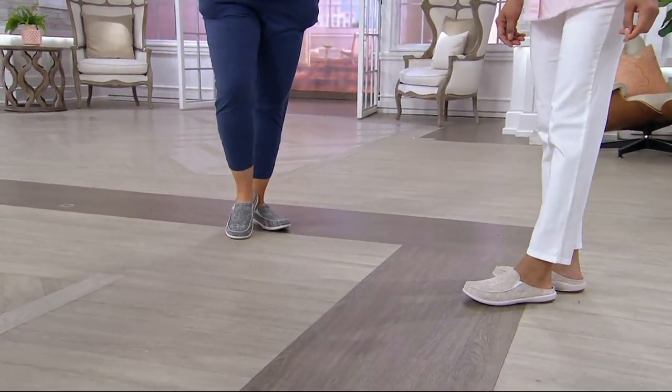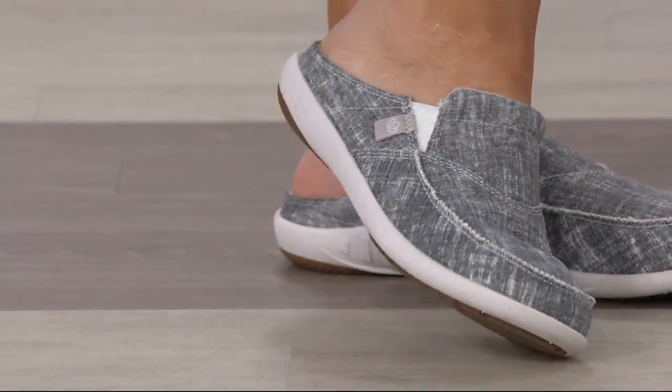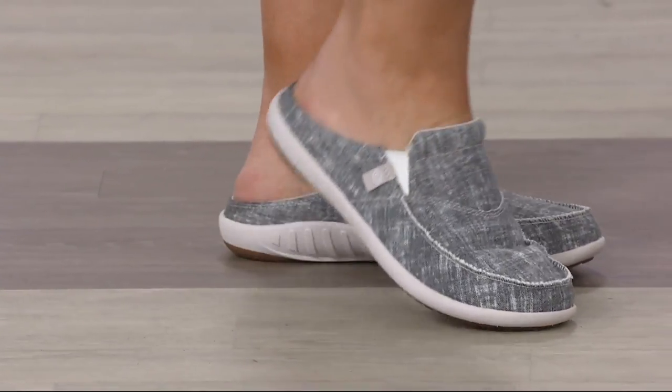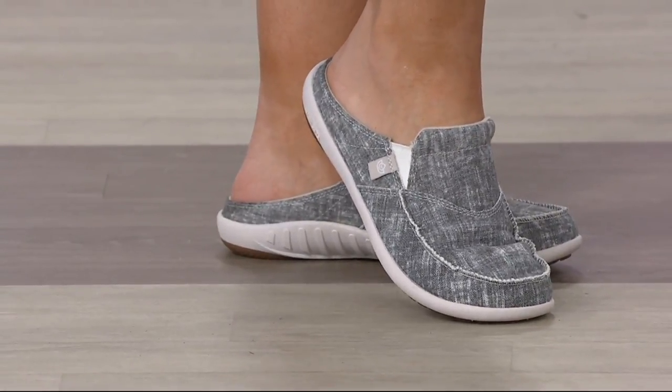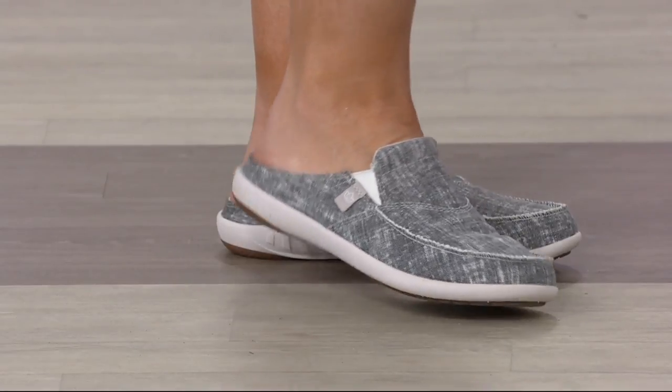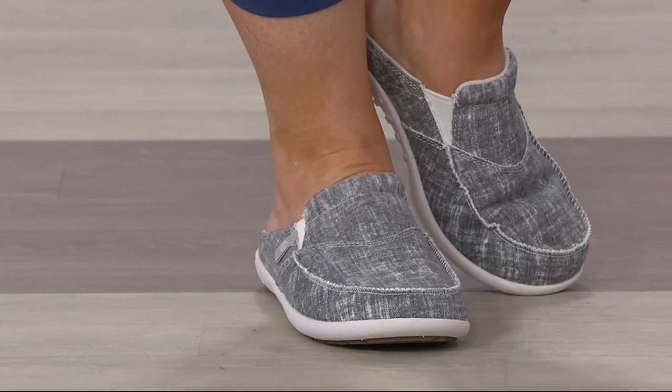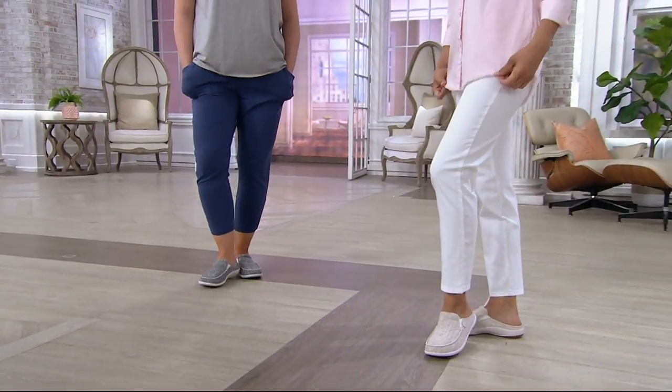That's where the Spanko footwear line was born. So we have one of their best-selling slide silhouettes — this chambray mule. Distressing has been big in fashion this season, so I love that they're giving us this on-trend, distressed kind of look and feel in the fabric on this slide, which is under $50.